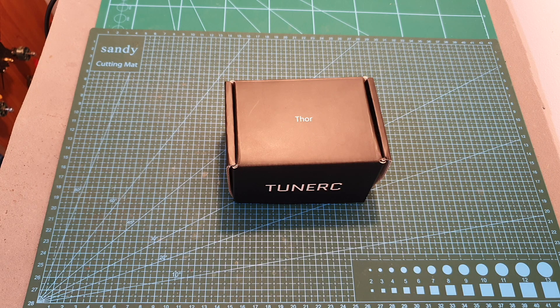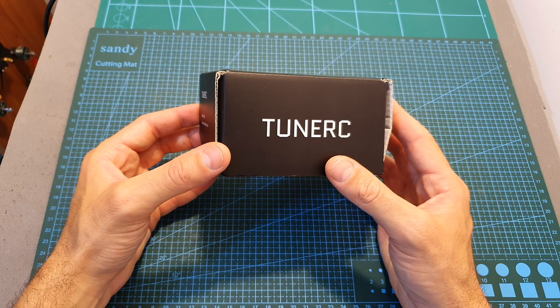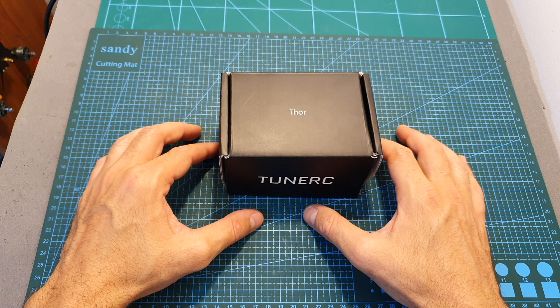Hello guys and welcome back to my channel. Today in this video I'm going to check a 2S battery charger by a new company named TuneRC. I'm going to quickly go over the features of this product and test it out, and in addition I'm also going to announce a small giveaway.